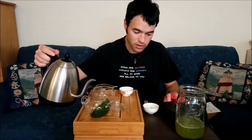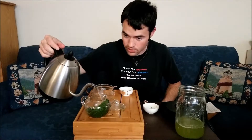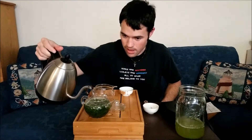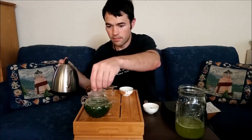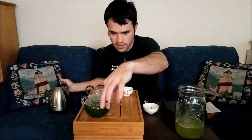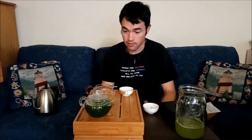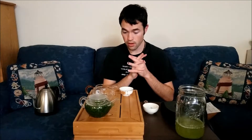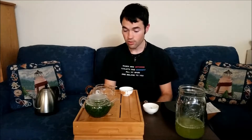We're at 65 degrees, going for the third steep to see how it holds up and what notes come out. As far as price point, this came out to 22 cents a gram — even cheaper than the Gyokuro Kin from Den's Tea, a few cents cheaper. So 22 cents a gram, $6.24 an ounce.